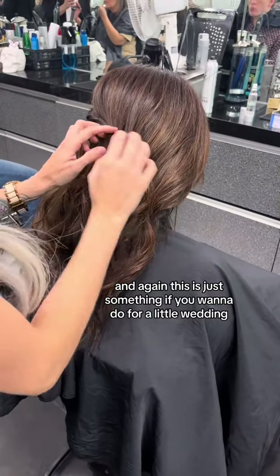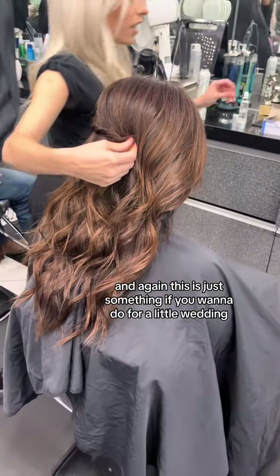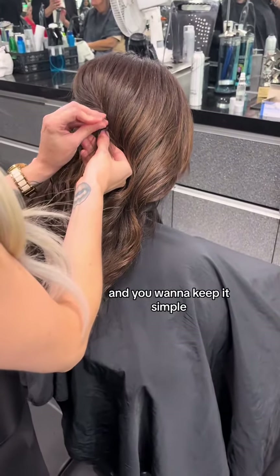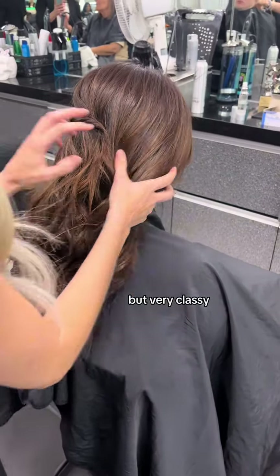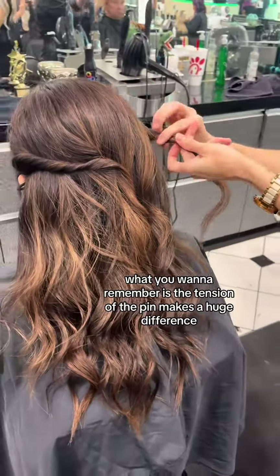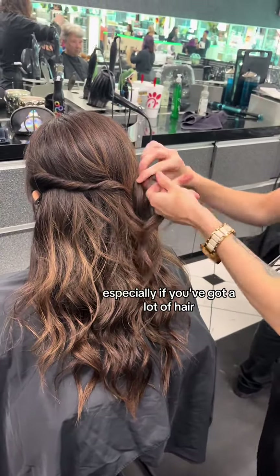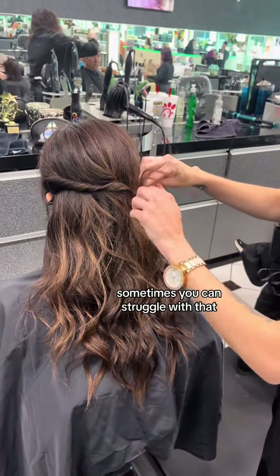This is just something if you want to do for a little wedding or you've got a party to go to — nice and elegant. You want to keep it simple but very classy. As I'm pinning her hair, what you want to remember is the tension of the pin makes a huge difference, especially if you've got a lot of hair. Sometimes you can struggle with that.